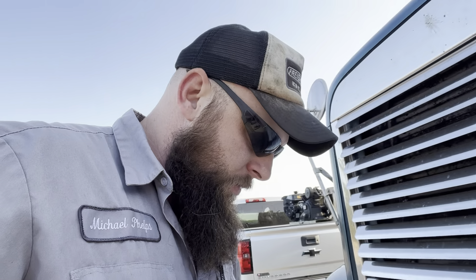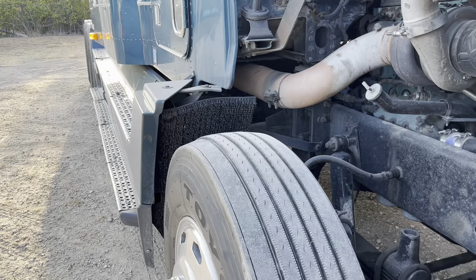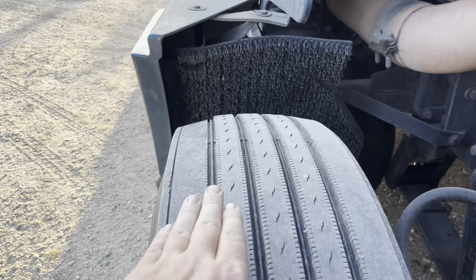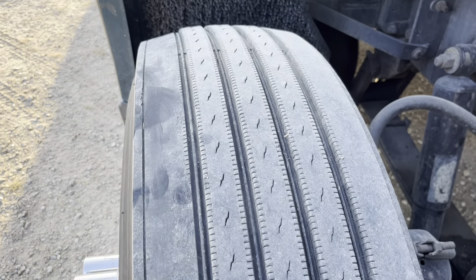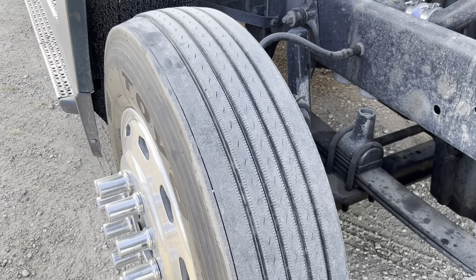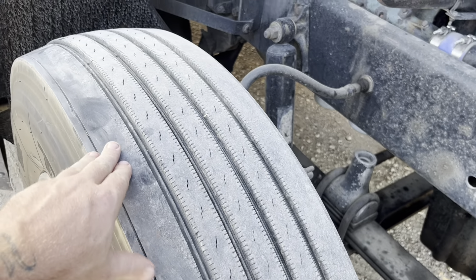I'm gonna roll the hood and see if I can show you all this bad spot over here. I don't know if y'all can tell it real good right here, but it's wearing this side down really a lot faster than anywhere else. This part of the tire that's up is not even the worst part. So I'm gonna bust out my tools and my tire and get over here and change her, and then I'll roll around the worst spot and show you all that.